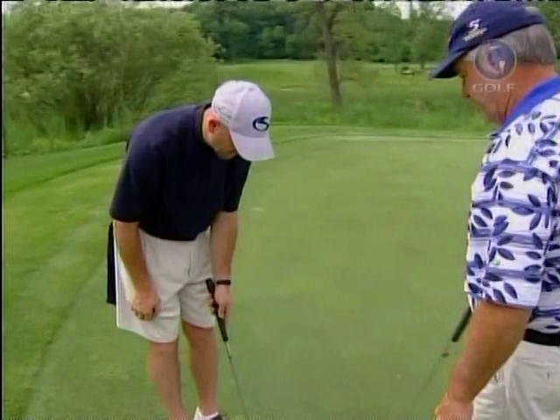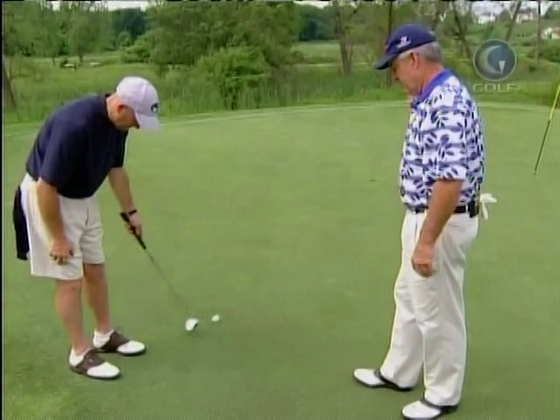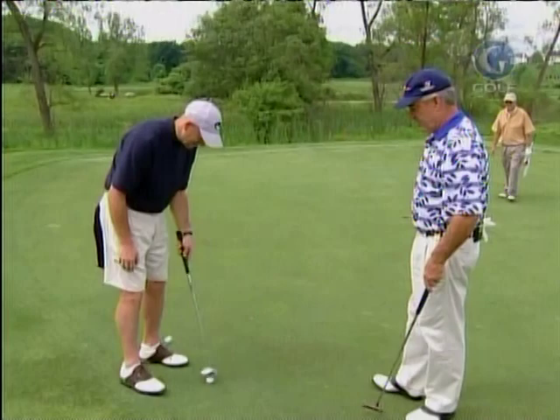It'll feel connected. Get your normal stance. Now just keep it going. Now put it on the ground. You feel how hard you have to grab it with the left? Now put your right hand on it, but don't let it ruin the feel that you've got going with your left.